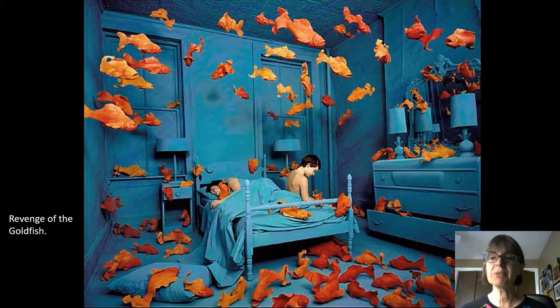It is a complementary color scheme because it's blue and orange, which are across from each other on the color wheel. This one is called Revenge of the Goldfish, and that gives you a good idea of what her work is like. You have these kids that don't seem to be aware that their room is filled with giant floating goldfish, and the whole room is painted in one shade. This is very typical of her most well-known work — a scene painted in one color, animals all over the room in another color, and human actors staged inside that scene. That is the tableau.